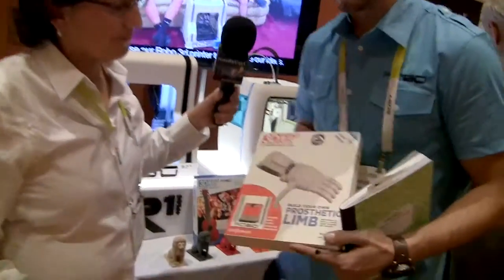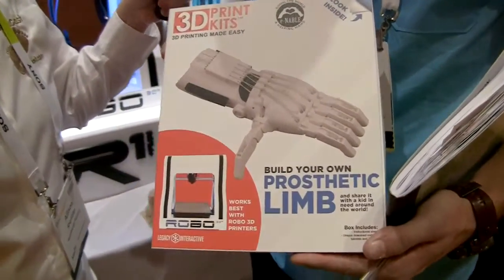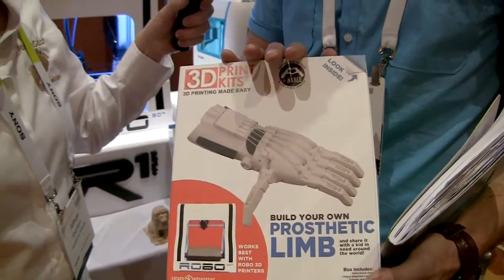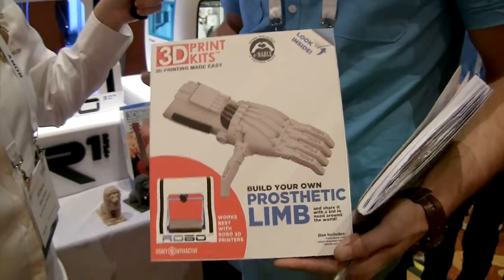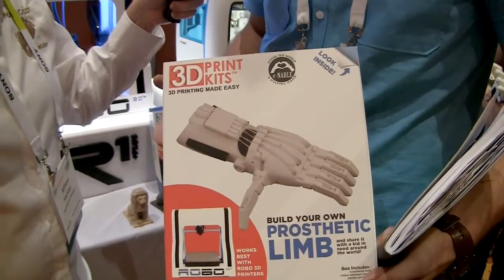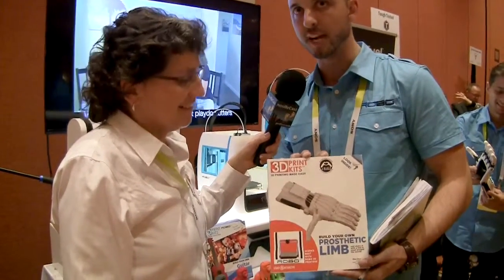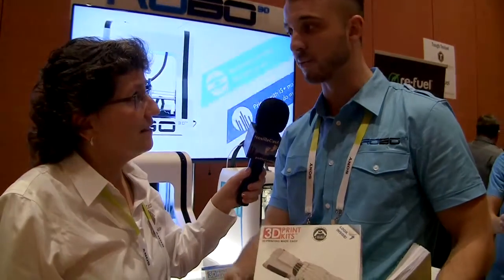The even cooler kit is what Robo3D is planning to include with every 3D printer purchase in 2016. They wanted to get kids involved and considered donating to charity, but instead decided to include a prosthetic limb 3D print kit in every box. It's based on their original story of building prosthetics when they started, and gives people right out of the box the opportunity to print a prosthetic limb. It comes with all the hardware so buyers can donate it to a child around the world.